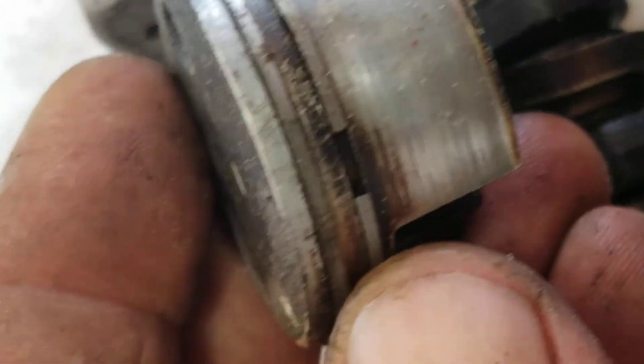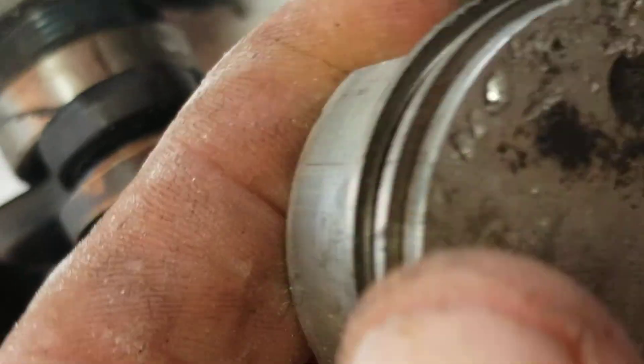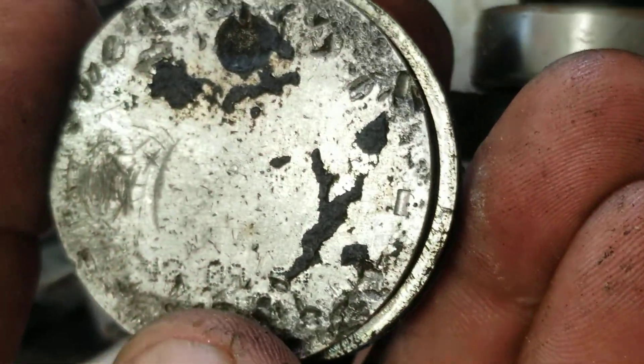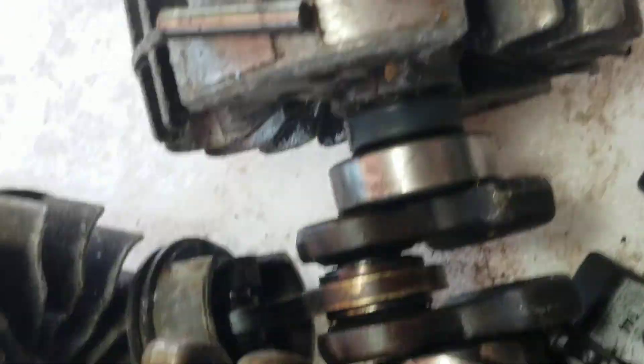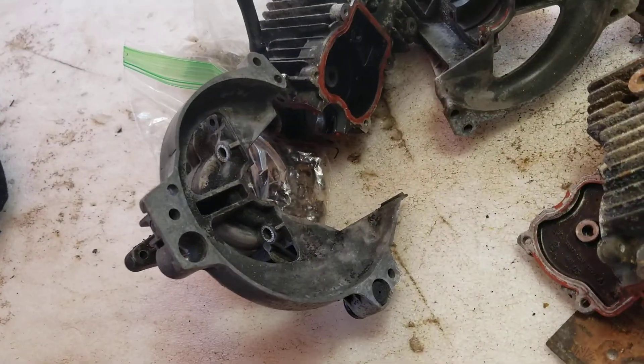The same thing with this one. That would be the flywheel right there.